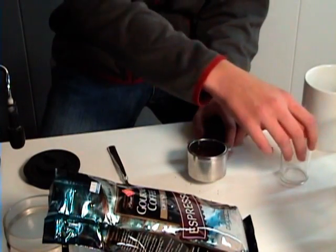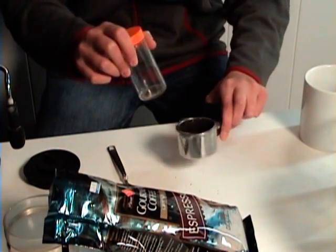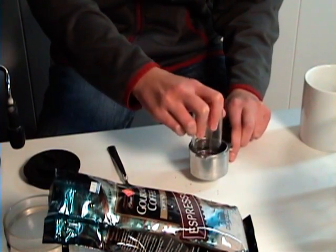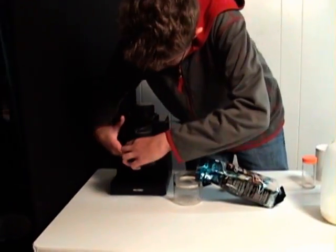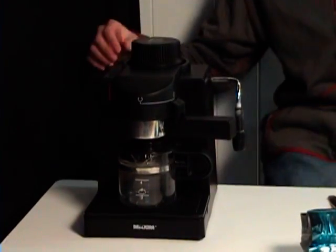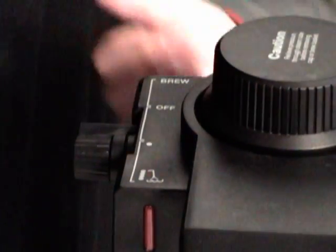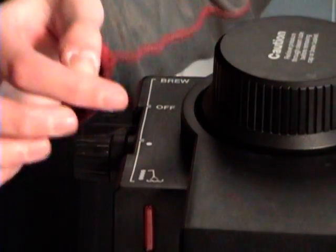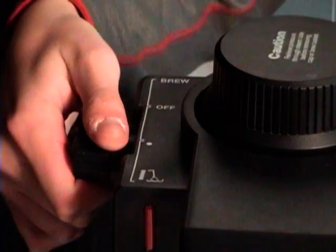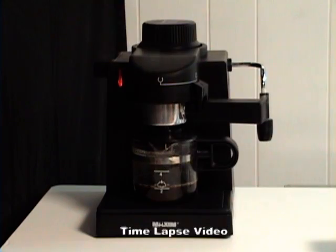Once you have a sufficient amount of espresso in the filter, you want to pack it down firmly to the level. All right, let's make this espresso. This is on the machine — it sounds good. On this basic machine there are three settings: a brew, a warm-up, and froth. So we're going to brew this. Coffee's done. Mmm, delectable espresso. I love the smell.